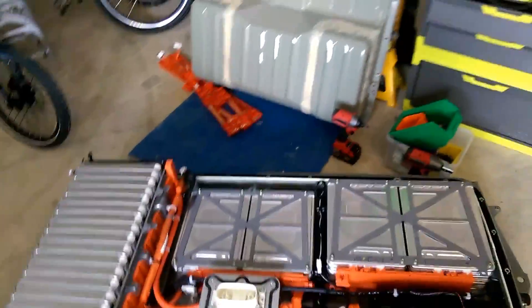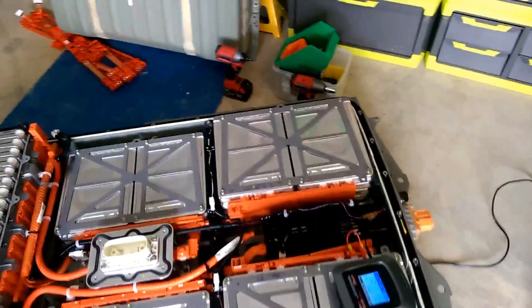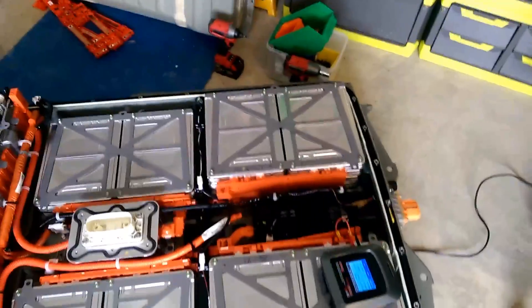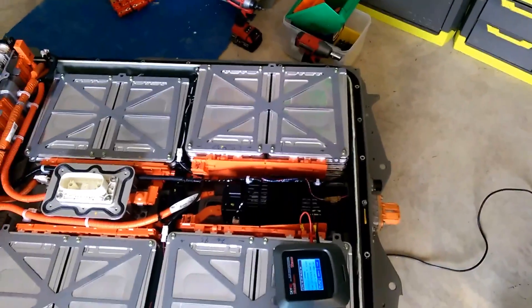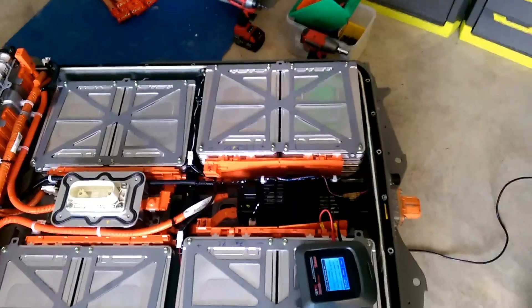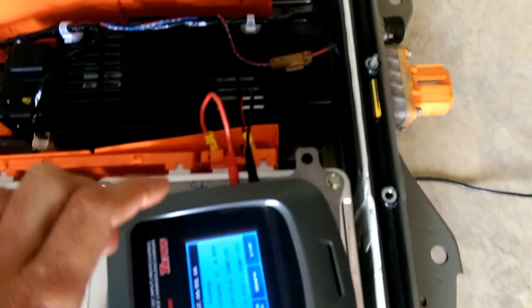I really can't believe that we burnt enough energy in a fried computer to cause the cells to significantly drop their voltage, but it is what it is. What we need to do is get those cell voltages close to the rest of the pack so the computer doesn't get upset, and hopefully it will charge and hopefully will run.